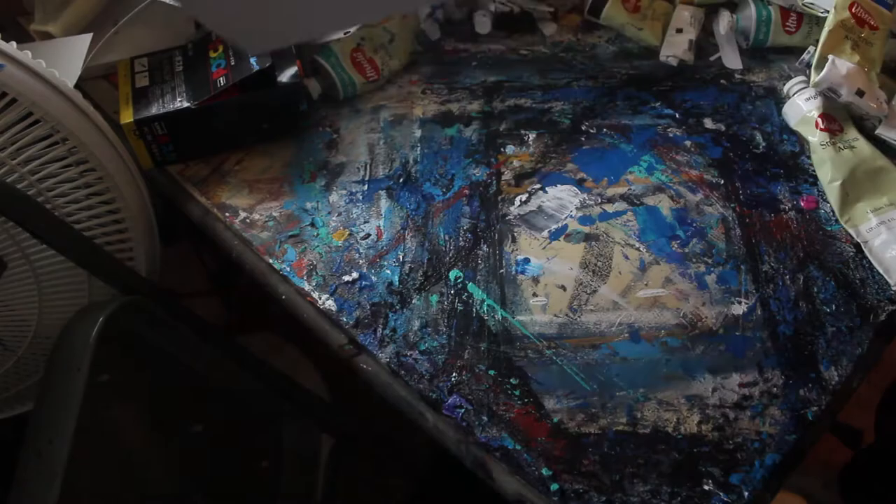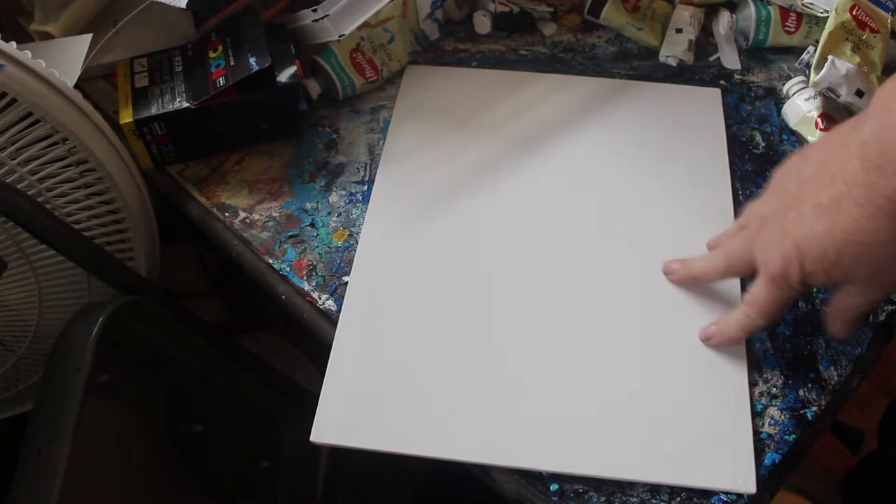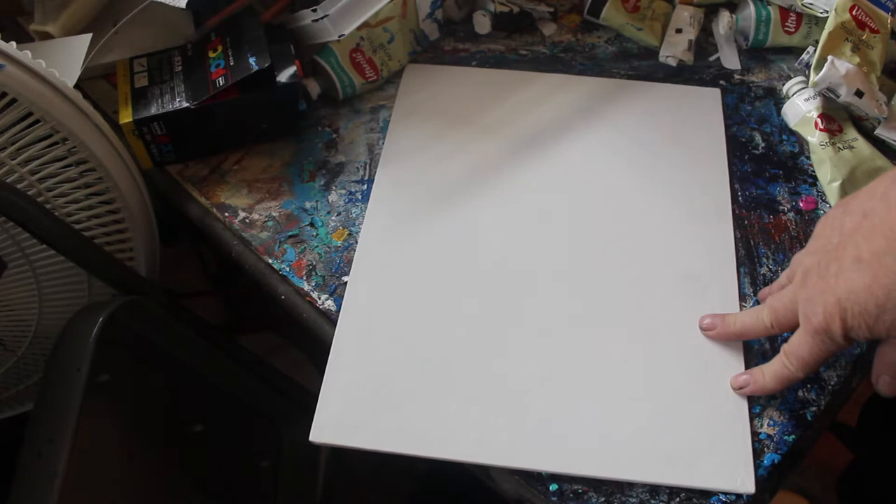We're going to be working on a canvas board. It's like cardboard — heavy-duty cardboard with canvas on it — and it's just kind of an economical way to paint. These are fairly inexpensive. I find them on eBay, Amazon, places like that.